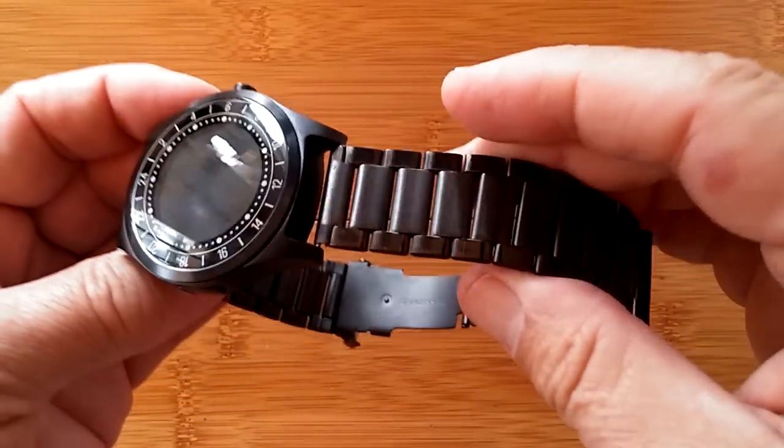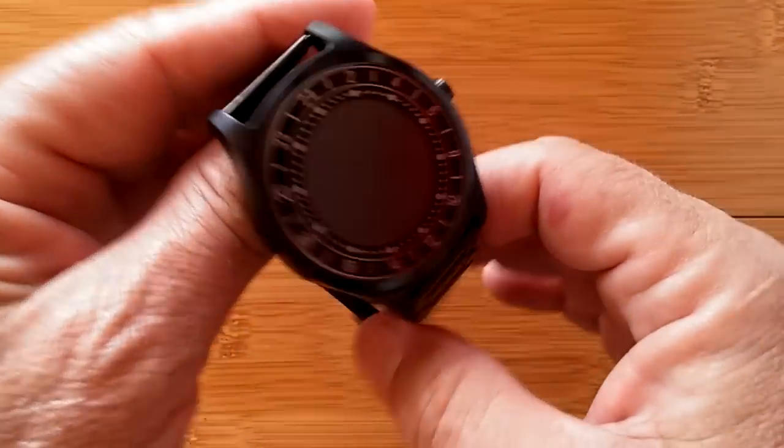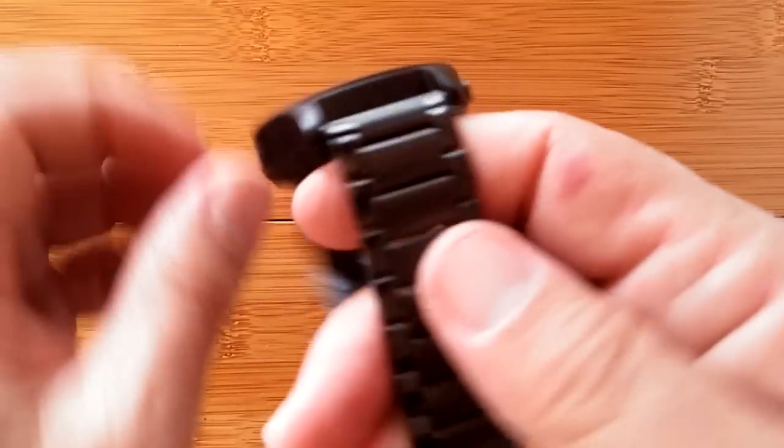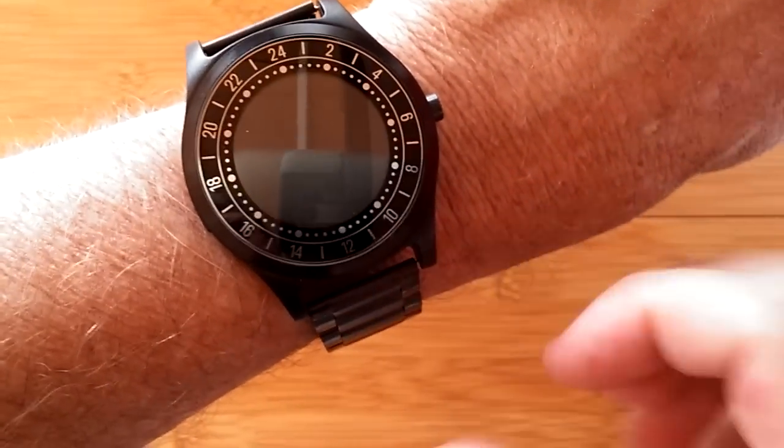You can take it to any jeweler that does watch band adjustment in your area and get it to fit your arm. It does have two different kinds of metal bands, and you can get leather bands instead if you prefer that. And overall, it's a really nice watch — very attractive.